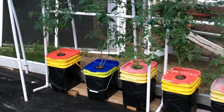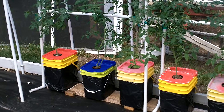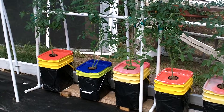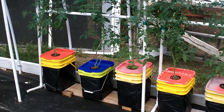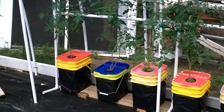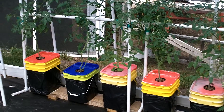When we want to top off nutrients, we just take our solution and pour it through the top, through the net pot and the leca stone. Since these are non-recirculating, you want to keep an air gap at the top of your buckets so the roots can get oxygen — just like with standard Kratky systems. The roots grow down to the bottom to suck up nutrients, and the air gap at the top allows them to get oxygen. These large containers hold about two to two and a half gallons of nutrient solution each.